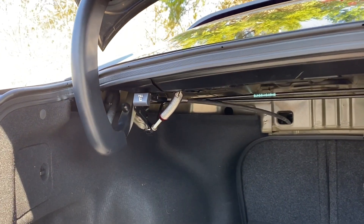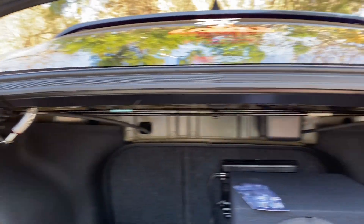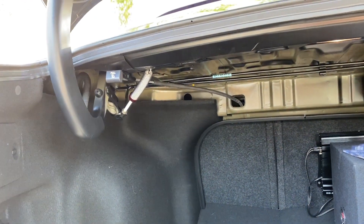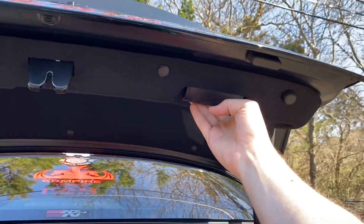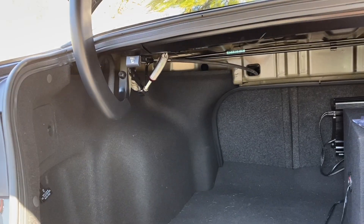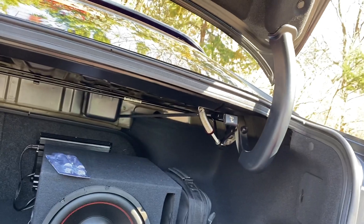We got them both in there — I actually had to extend them pretty far — but now we're going to check and see. It looks like we got pretty much the right amount of tension on the trunk. Let's see how it feels, if it's going to go ahead and pull it back up. We'll shut the trunk, stand back, unlock it, and see what happens.